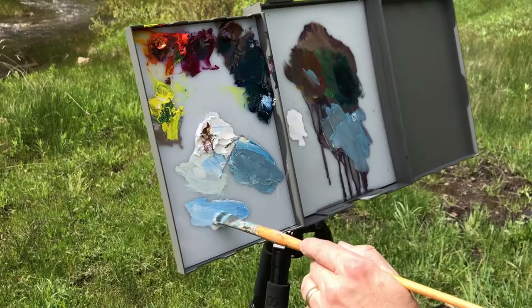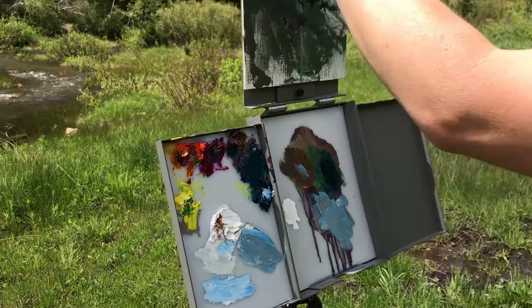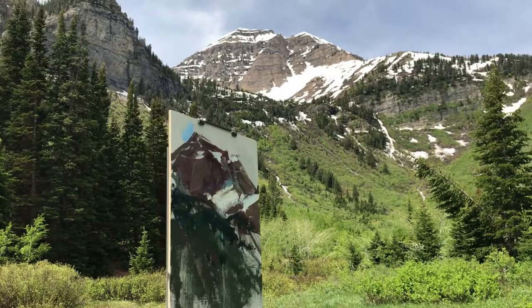I like to have that division in between because then I can keep things a bit cleaner. I also squeeze the white down here instead of up here with the colors so that I can keep it clean, and I replace my white every time I go out and paint. You can see the nice clear clean blue up against all these earthier tones — it's just a nice transition.